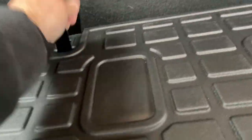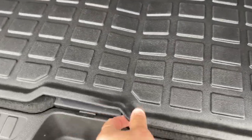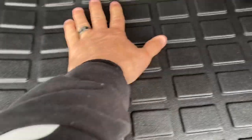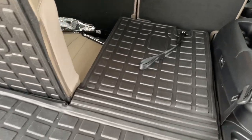Honestly, it took me all of maybe two minutes, and I went back and forth on it to make sure I had it perfectly. I might have to adjust it just a little bit — I'm off just a little bit here. This is just absolutely a game changer for me. It's going to save my cargo area.